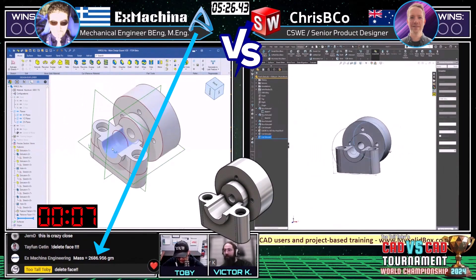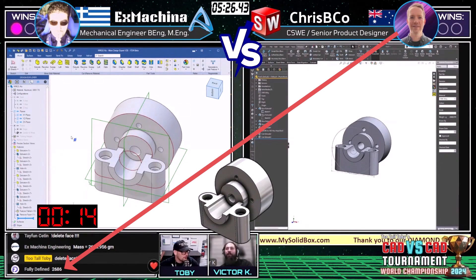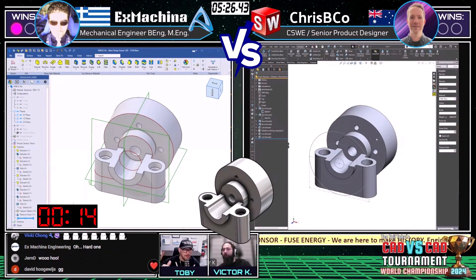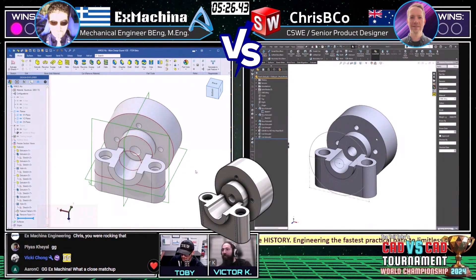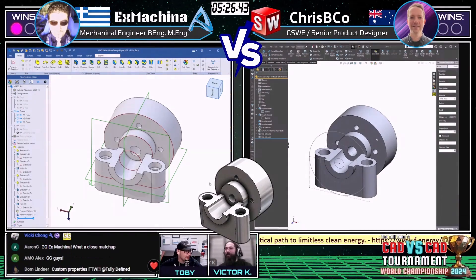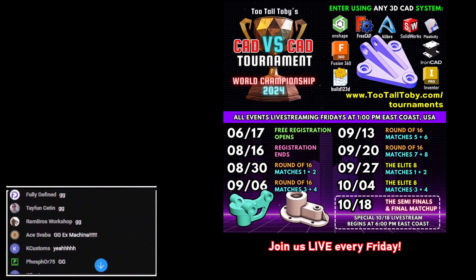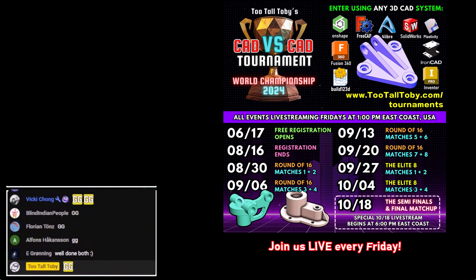Ex Machina comes in with an answer: 2,687 grams — and that is correct! Huge shout out to Ex Machina — great job, super fast. Crispy Coe coming in right after with 2,868 grams — also correct and within tolerance. They came in one after the other; what was the delta, like 20 seconds? Both timestamps show the exact same time of 10:31. Wow, guys, that was super close — seconds apart. Congratulations to Ex Machina, and super impressive from Crispy Coe as well. GG to the winner — put a GG in the chat! Well done.